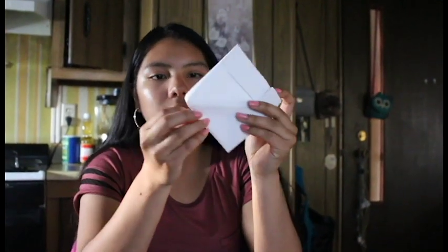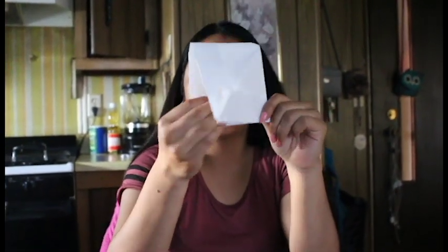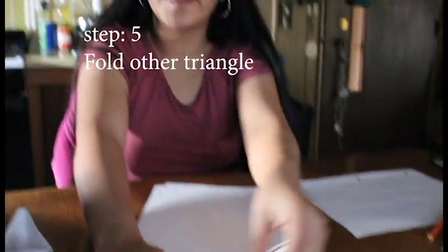Then after that you already have your square, you're gonna open it again and then fold it again like this. Fold it again — now you have two triangles. Then after that you're gonna do the same thing to the other side.